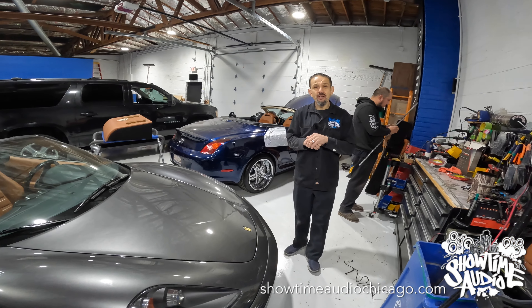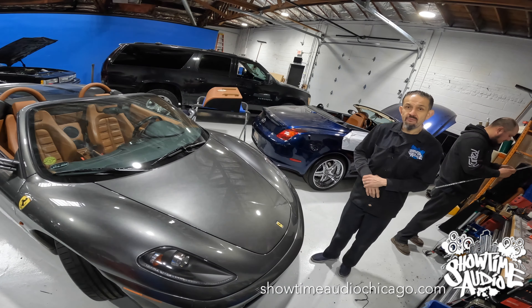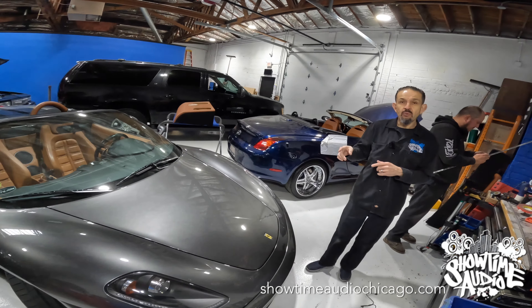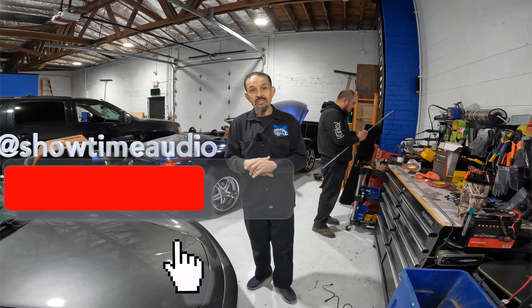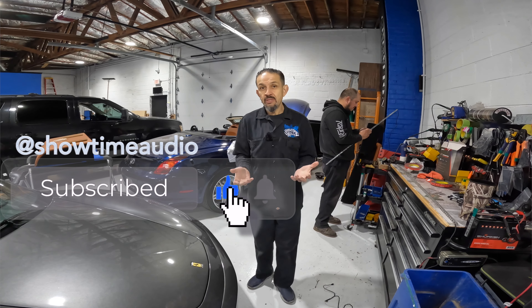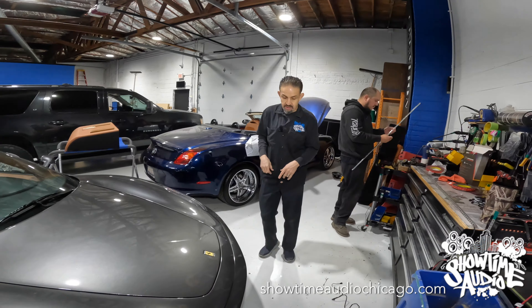Hey guys, Jerry from Showtime Audio. I wanted to give you the final walkthrough on Matt's beautiful Ferrari F430. We did a full Redenzo radar/laser defense system as well as a stealth stereo upgrade, so it doesn't look like we did anything, but obviously the sound is way better. First we're going to walk you through the radar/laser defense system.